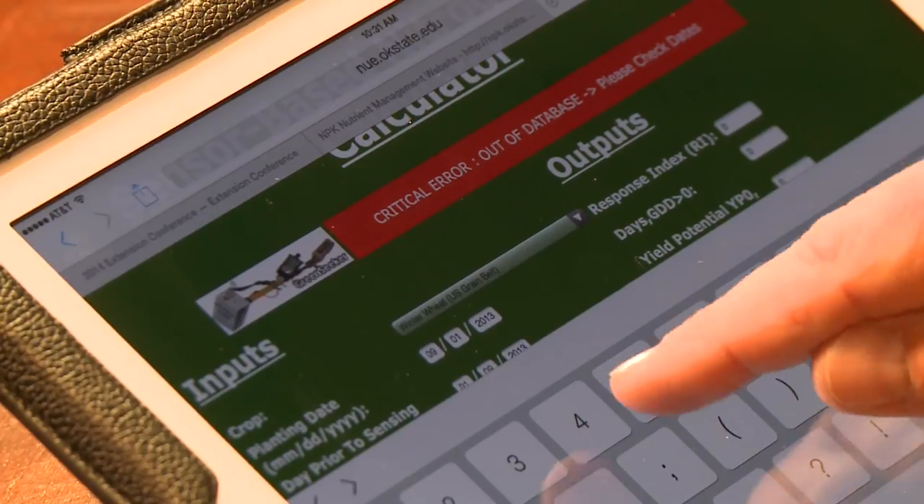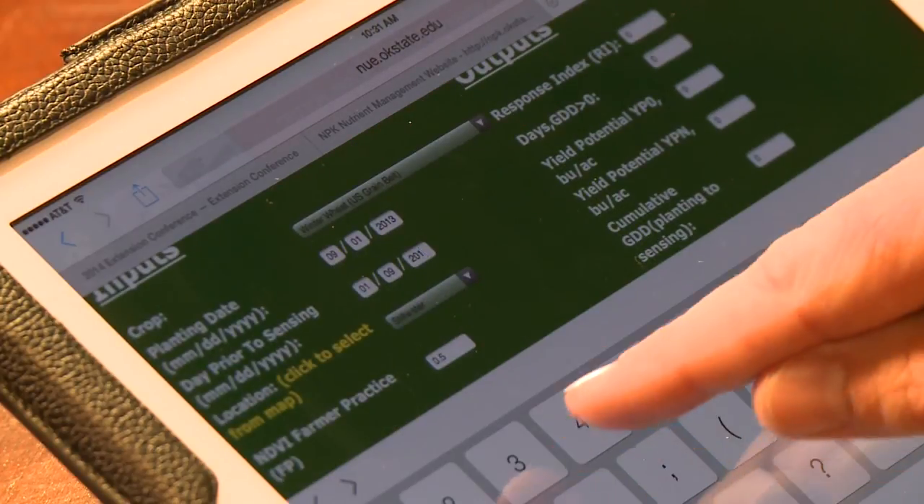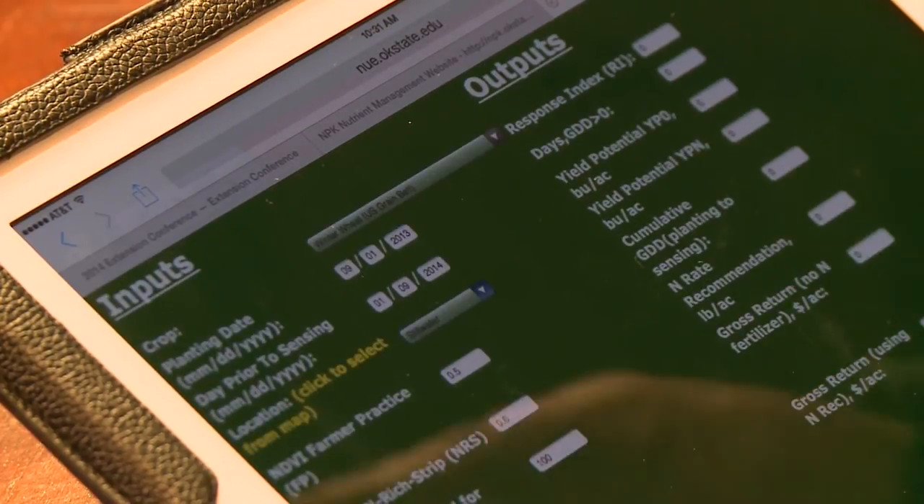This is a common error you'll see when you're running in the springtime. It's January, and I have not figured out that it's 2014 yet. This is a critical error — I was out of database because I actually put January of 2013 as a sensing date. So I'll go back in there, correct that, and make it January 2014. Make sure all my values are still correct in there — everything is as I entered. Hit submit one more time.